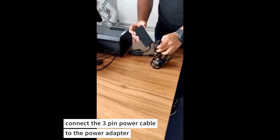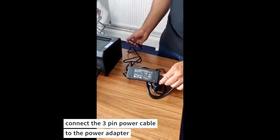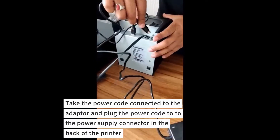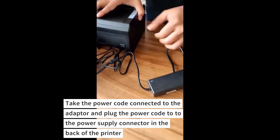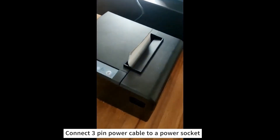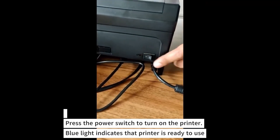Connect the 3-pin power cable to the power adapter. Take the power cord connected to the adapter and plug it into the power supply connector at the back of the printer. Connect the 3-pin power cable to a power socket. Press the power switch to turn on the printer.